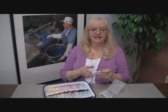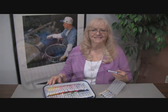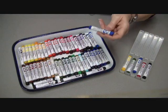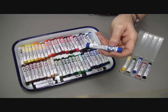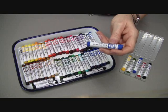Hi, I'm Debra at Daniel Smith and I'd like to show you our Daniel Smith watercolor sticks. They're like nothing else. Our watercolor sticks are packed with pure pigment — the equivalent to three watercolor pans — of the same pigments as our famous Daniel Smith watercolors.